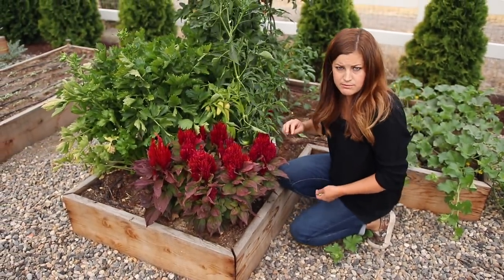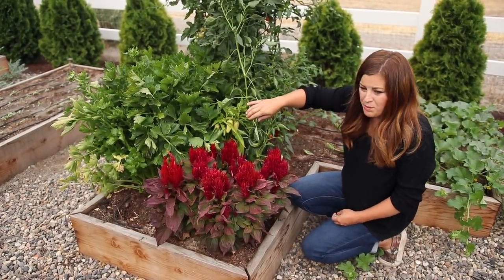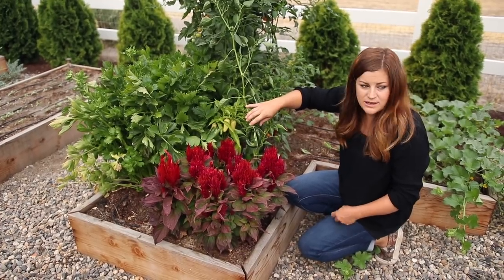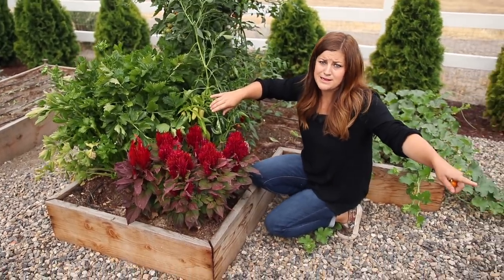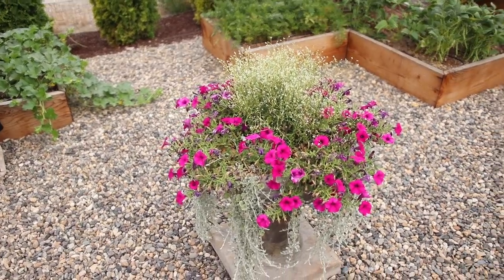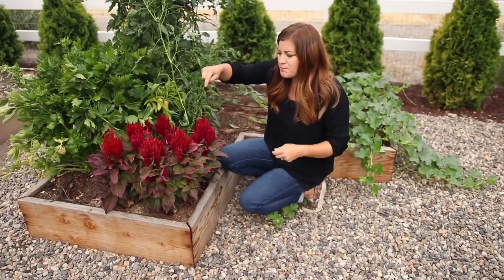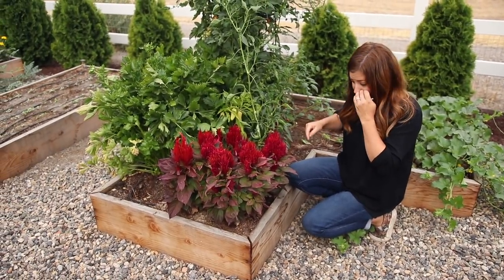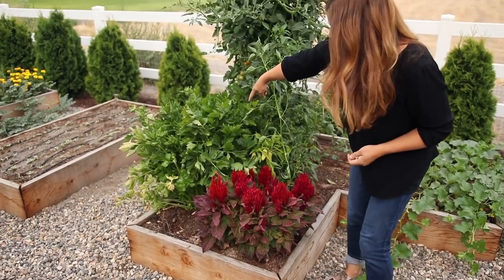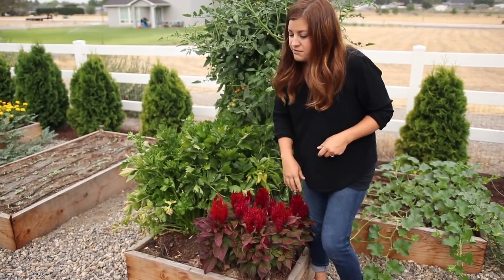I popped some Celosia in here. It was more pink when I planted it and now it looks more red, and it looks horrible with my centerpiece planter. Every time I look in this garden space I'm like, nope. I think I'm going to pop these out and put them in a fall planter because it's just a little too much. Celery right here, which I've been harvesting as I need it, but it's starting to flower so I need to get with it.